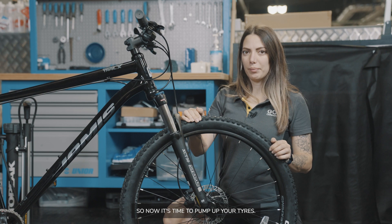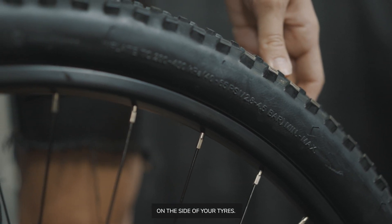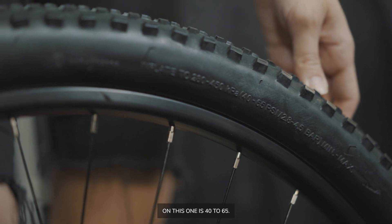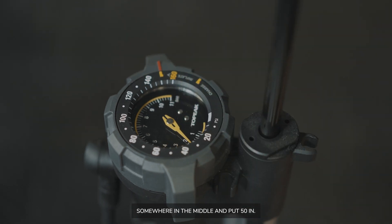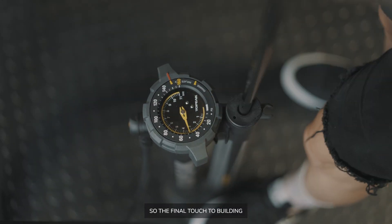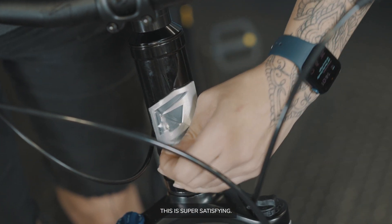Now it's time to pump up your tyres. You can usually find the recommended PSI on the side of your tyres — on this one it's 40 to 65, so we're going somewhere in the middle and putting in 50. The final touch to building your bike is to take the sticker off — this is super satisfying.